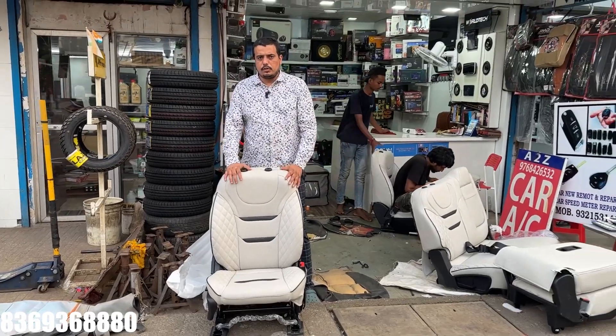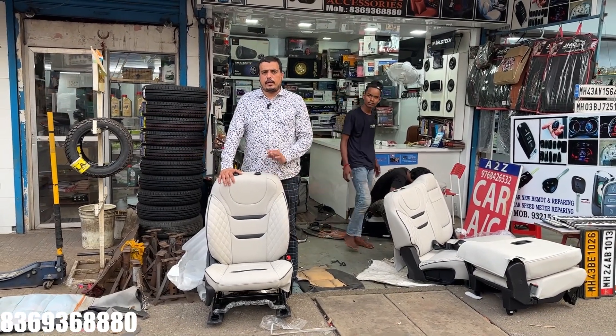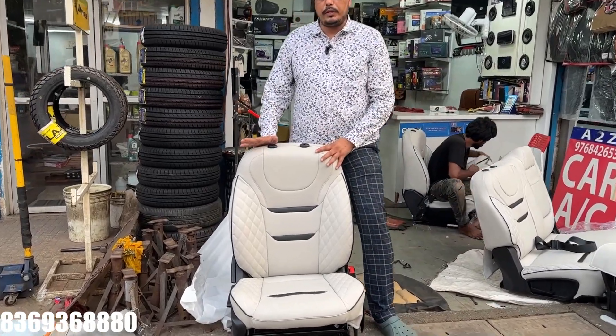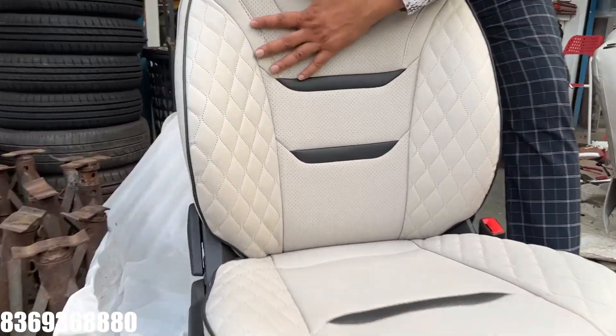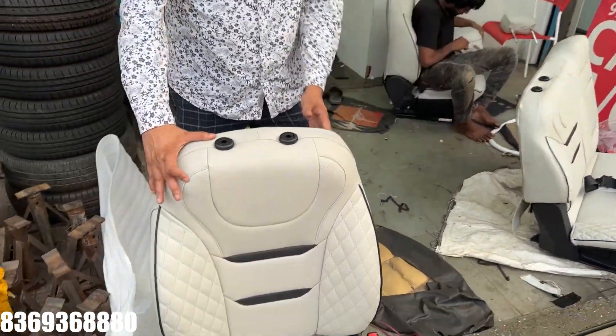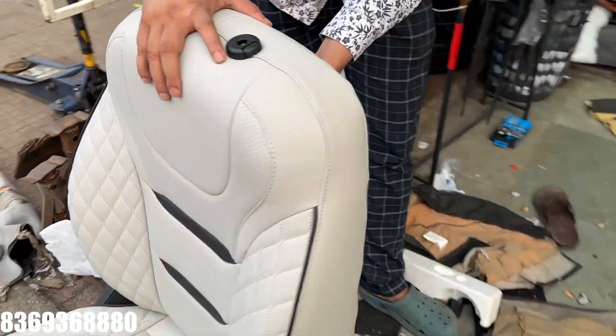I'll tell you about the fitment — the fitment is installed by the Auto Tech company in a perfect fitment. You can see the branding too; the branding reads Auto Tech.